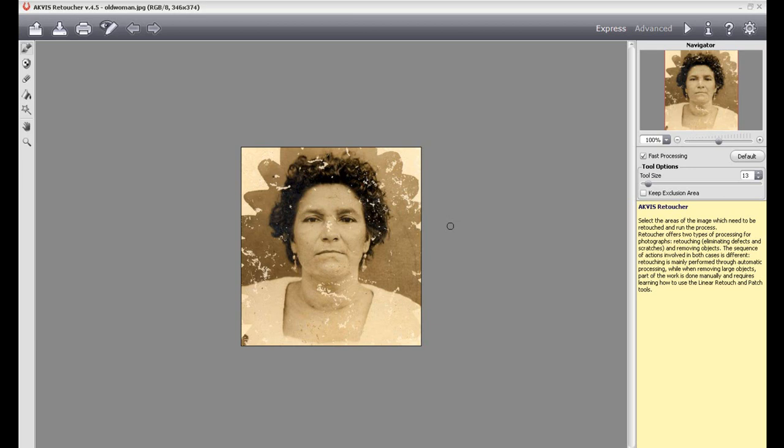Let me just show you real quick. This is the user interface — I took this photo from their site, just showing a basic photo that's damaged. When you open up the Retoucher program you'll see the Express Mode, which has some really simple options. The interface is generally easy to use. Everything you hover over will tell you what it is. You have your selection brush, exclusion tools, eraser, selection bucket, magic wand — a lot of tools similar to Photoshop. Your best bet is to do a couple of the tutorials on the website to learn how to utilize all the features and make sure the photo looks great.